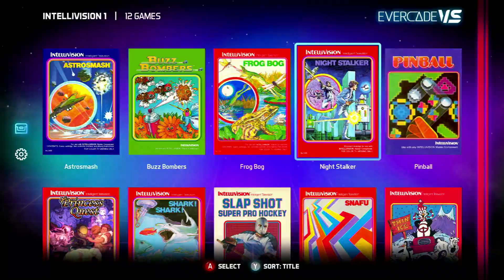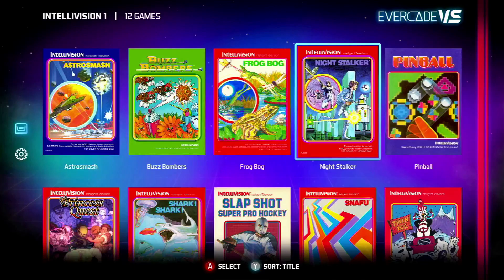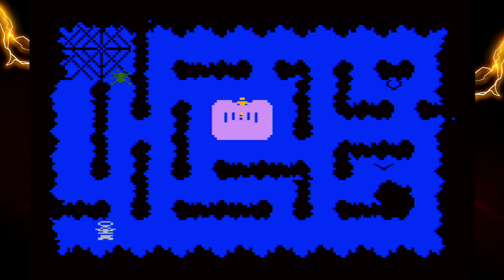Here we have Night Stalker — the iconic logo you probably see on Intellivision Amico these days. You're trapped in a maze with no exit and robots are coming for you. You basically need to grab the gun, shoot the robot, and avoid the other creatures around. Survive as long as you can. Simple controls: fire up, down, left, and right. Sometimes these games are quite good — quite simple — you don't really think too much and just jump in, which might be one of the cool things about this cart.